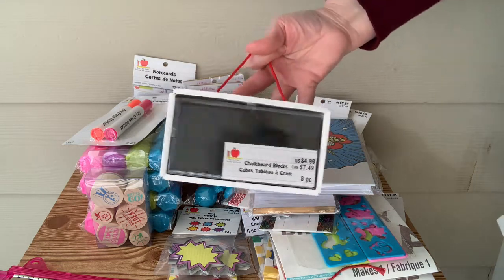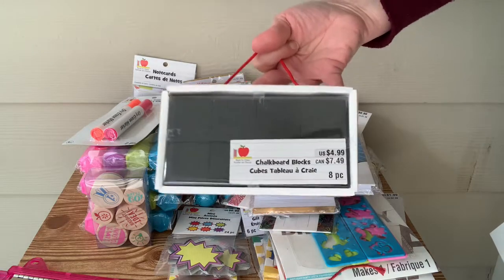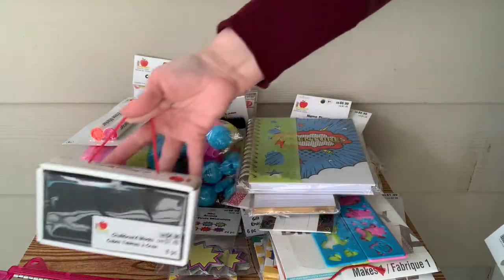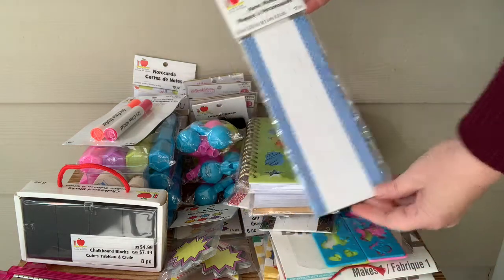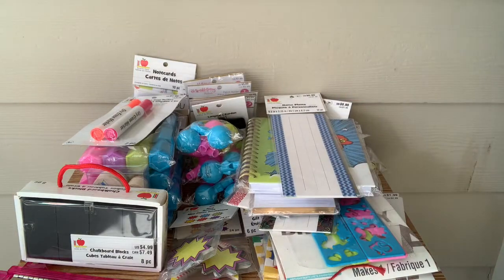Chalkboard cubes — I'm not really sure what these are. They're covered in chalkboard material. I'm not sure if they're just supposed to be some type of fun accents. I'm thinking about using them as feet on like a tray or something for a DIY I have coming up.